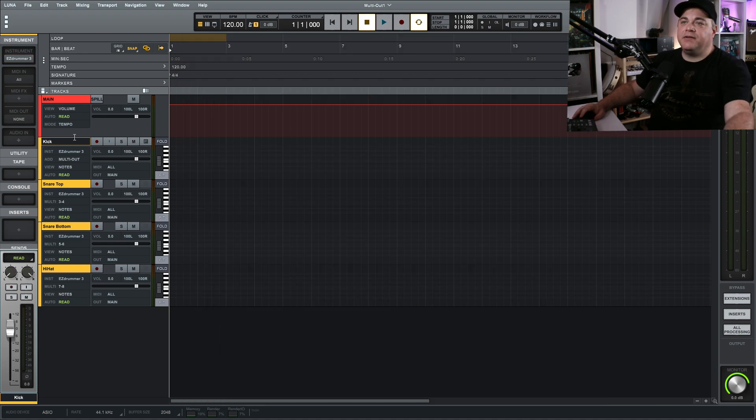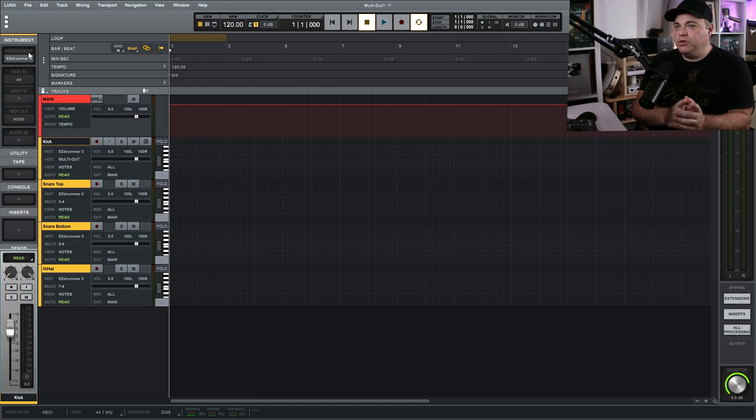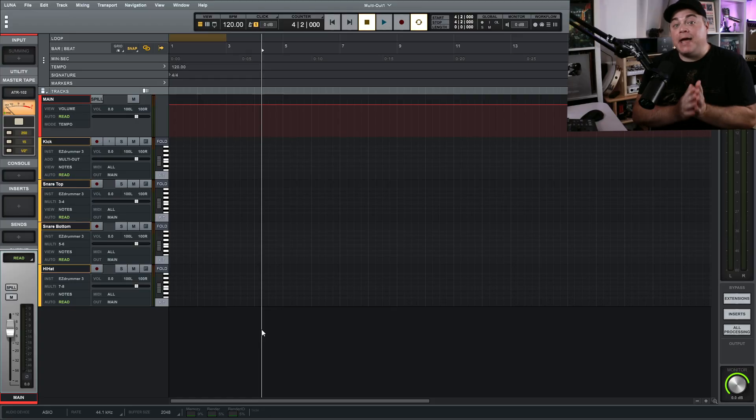I'm going to close that down and we'll add MT Power Drum Kit just to show you — but there are some other things I want to show you after that, so be sure to stick around. By the way, I'm Zane — welcome to Audio Tech TV where I do audio tech tips, tutorials, and reviews. I have a bunch of Luna tutorials on here, so if you aren't subscribed already and Luna interests you, be sure to subscribe.